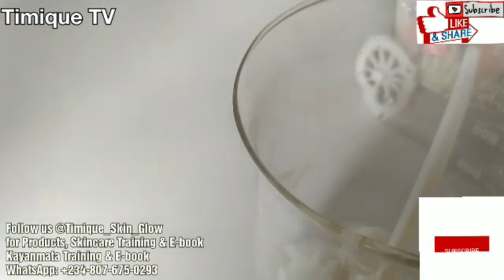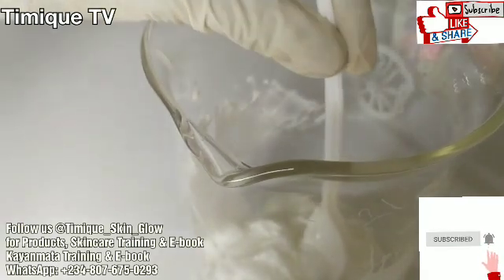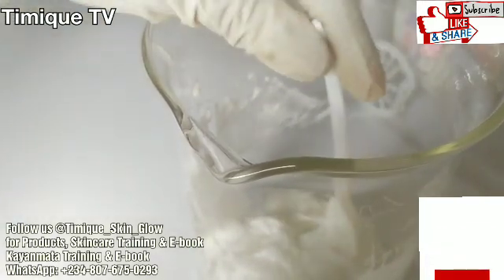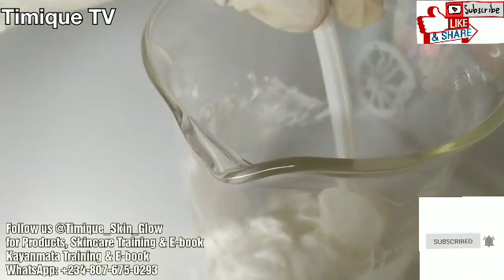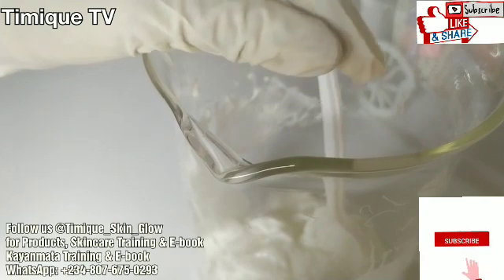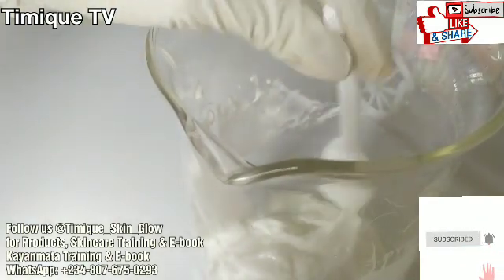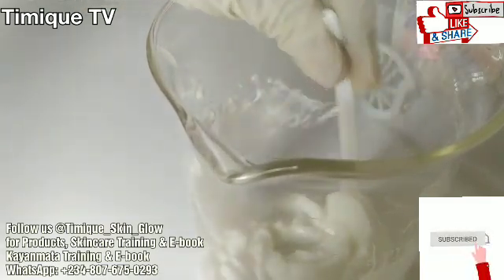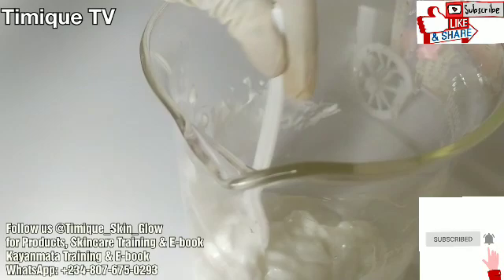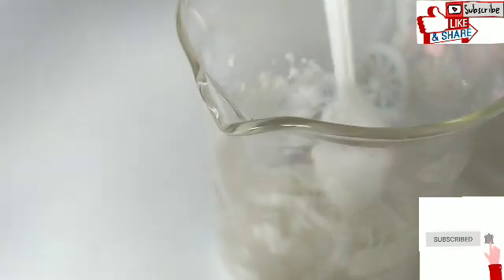What you should understand about this lactic acid lotion is that you must start with a lower percentage and then gradually move on. So for example, what I just did is approximately 11.8%: one part lactic acid to seven parts lotion.